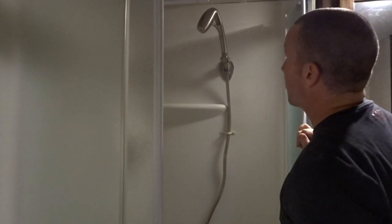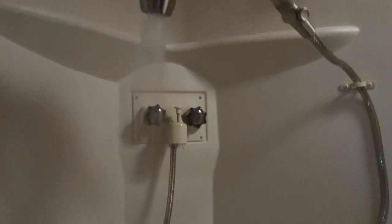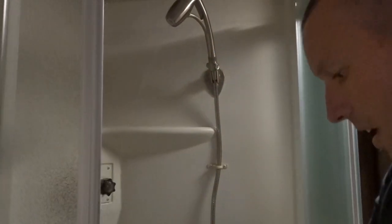Now we're going to turn up the water and see what kind of difference this makes. There you go - what a difference! Very good water pressure, noticeably better than the old one. There you have it.